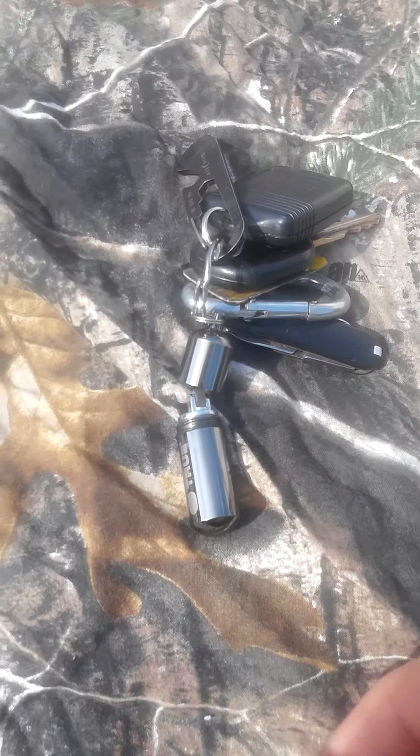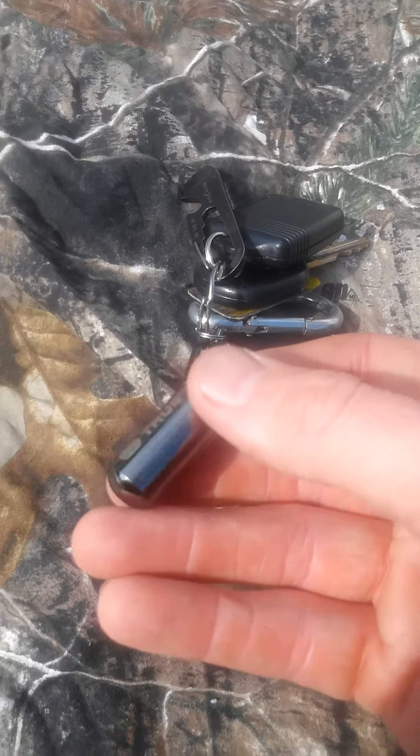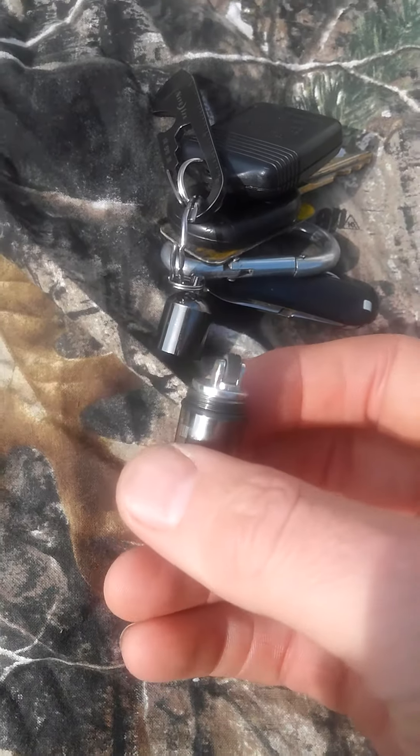Quick video on a new product I picked up. It's not going to be a review or nothing, just to let you know it's out there. You may already know it — it's a True Utility keychain lighter.